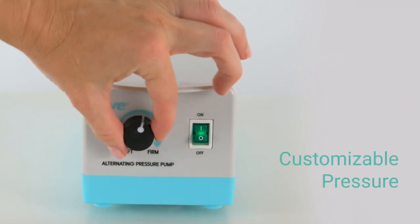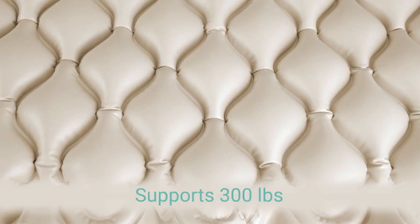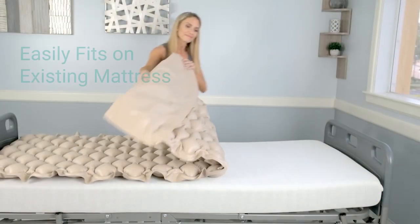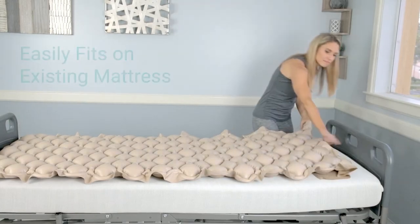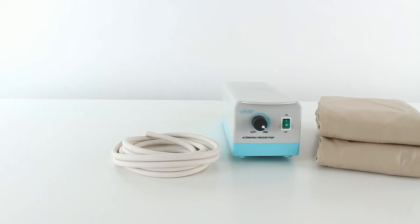Multiple levels of customizable pressure are available. Premium waterproof vinyl supports up to 300 pounds and is heat sealed to ensure durability. It easily fits on existing mattresses, and the included air hoses are flexible for easy installation.